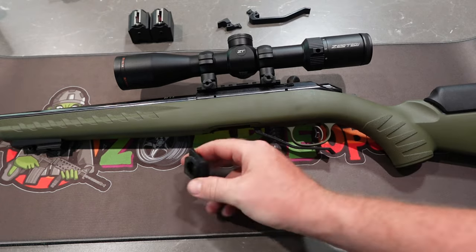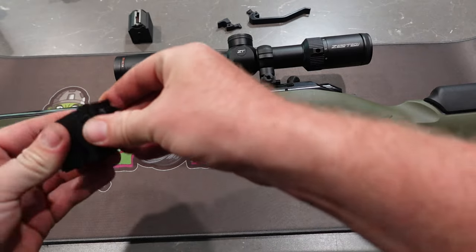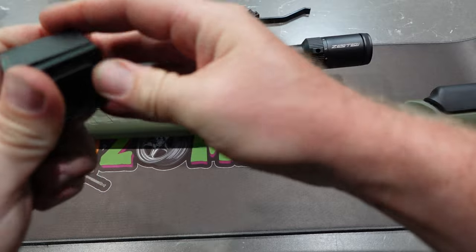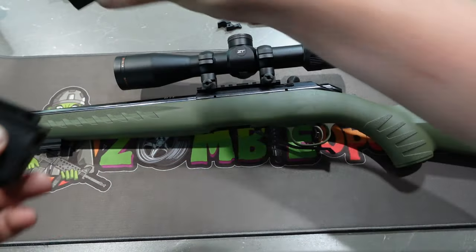Our last video also talked about extending your mags. I've since redesigned them again. This was a fresh print, so they all sit nice and flush a little bit better.